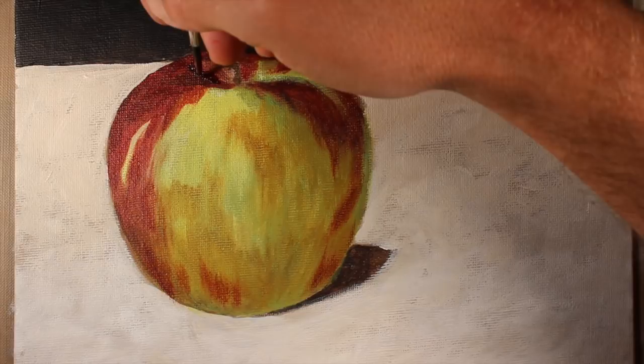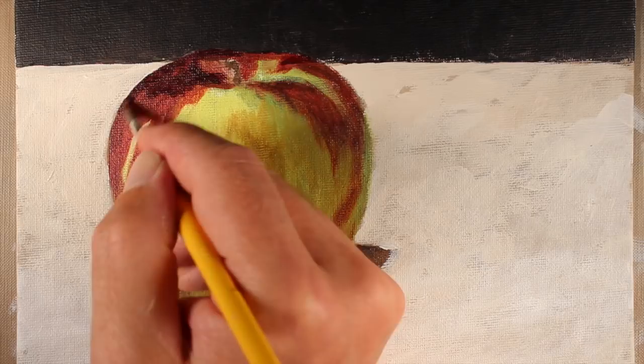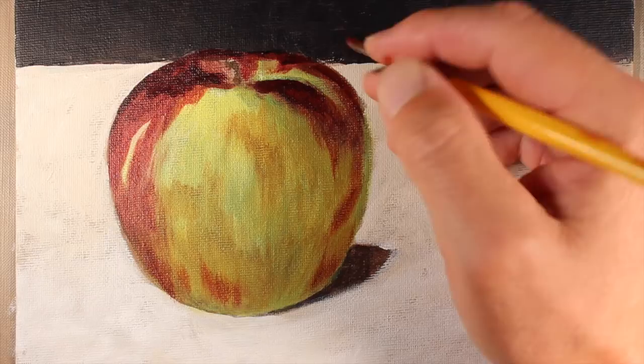Now we're ready to go a little bit darker with some of the darker values. To create this color I've mixed a bit of Payne's Gray and Burnt Umber with our Alizarin Crimson and Cadmium Red Hue mixture to create a darker value. I'm not going to use black — I find that Payne's Gray and Burnt Umber mixed together create a more natural-looking black, and straight black can make things look flat. So I prefer to mix my own.